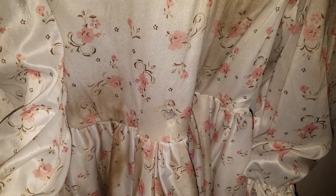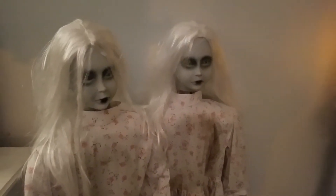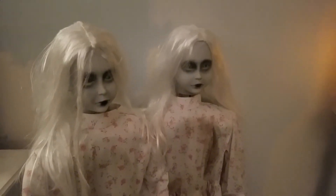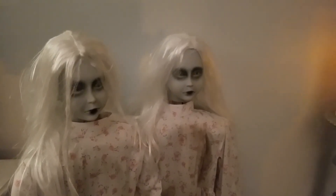I'm going to go ahead and turn both twins on to show you guys what they look like when running, although I'm pretty sure you already know. I figured I'd do it anyway just for the heck of it.